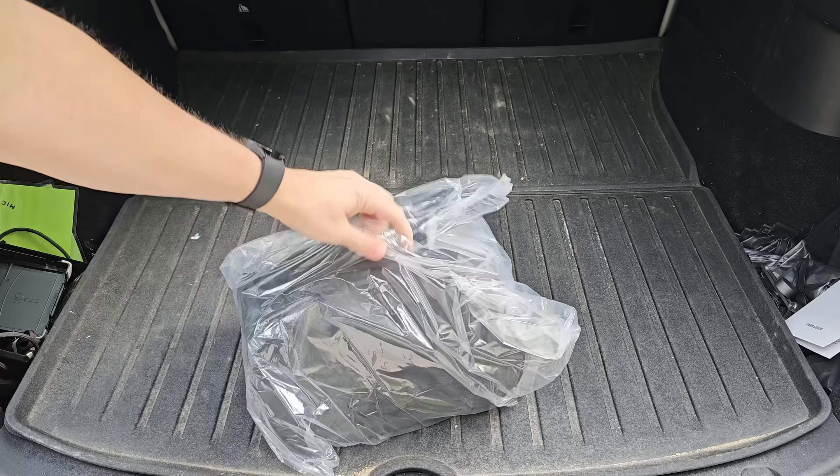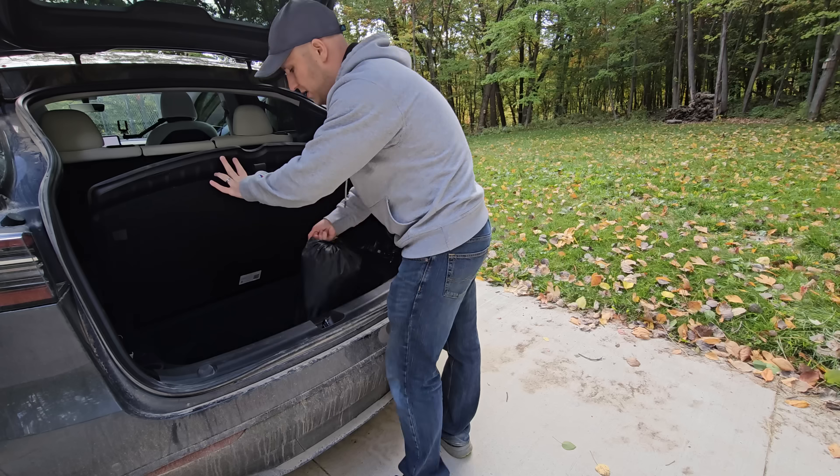Speaking of the bed of the Cybertruck — I don't have a Cybertruck yet, but I do have a Model Y. And we can use our Model Ys to sleep in the back like a bed if we want with the new Aerogogo Shield automatic air mattress. This thing is awesome.